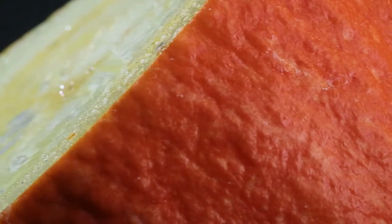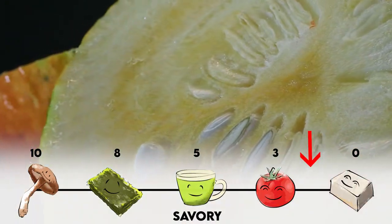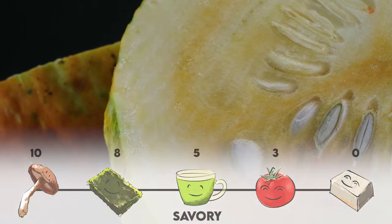We'll try this piece. It's really hard to even place what it tastes like. It's so bland — it's just like you're eating a watery, bland squash.